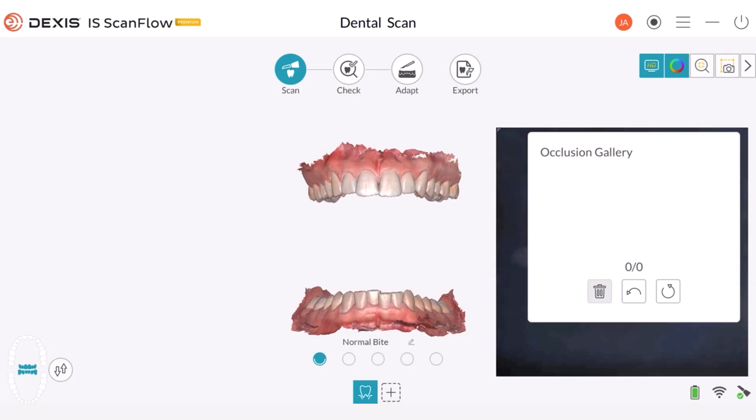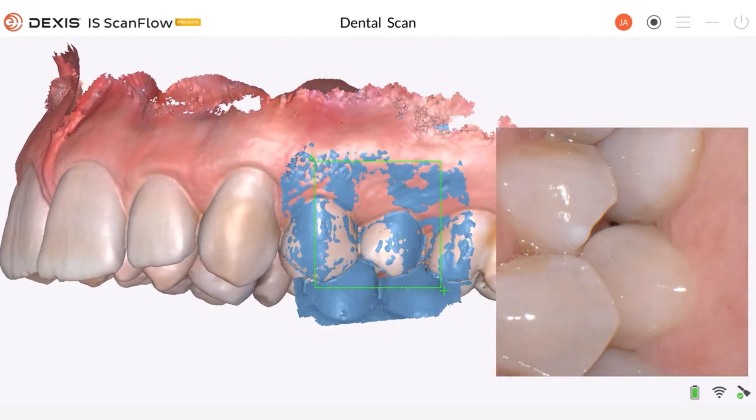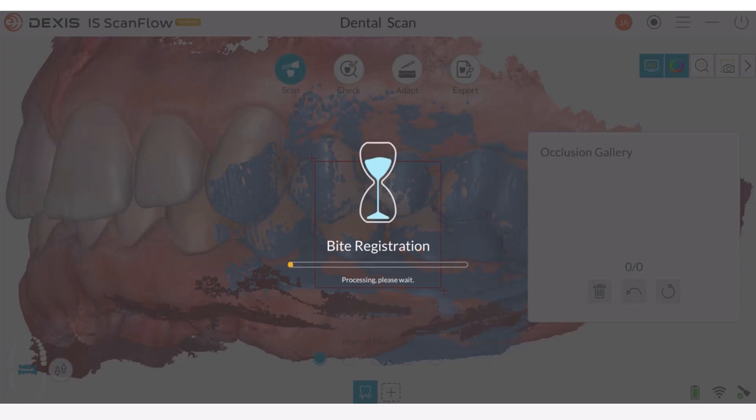Without touching the computer, all we need to take a bite registration is to have the patient establish occlusion by closing their teeth and gently biting down. Once we are ready to take the bite, make sure the patient is keeping their chest stable. When we are confident about the patient's positioning, we can place the tip on one side in the mouth and glide the scanner up and down along the buccal surface. The scanner will quickly capture the bite registration.